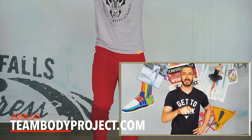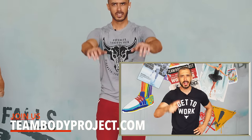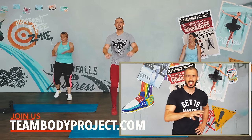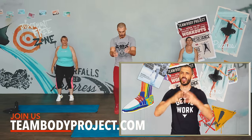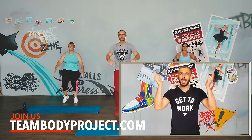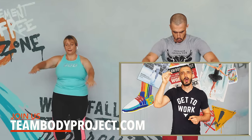Just a quick message to say: if you'd like to take part in the first week of the Real Start Plan for free — more workouts like this, nutrition guidance, emotional eating support, coaching — visit us at teambodyproject.com. The link is in the description below. Let's get back to it.